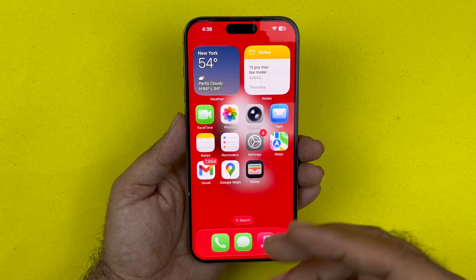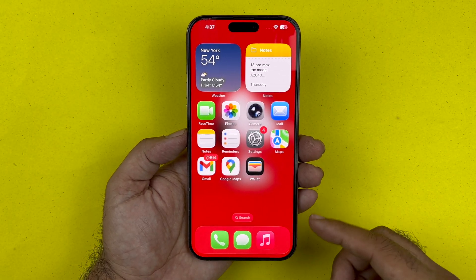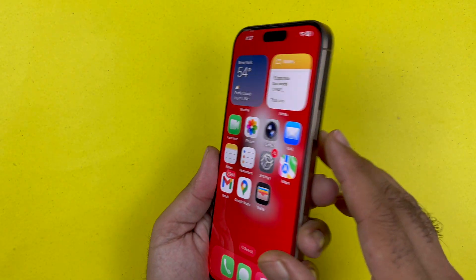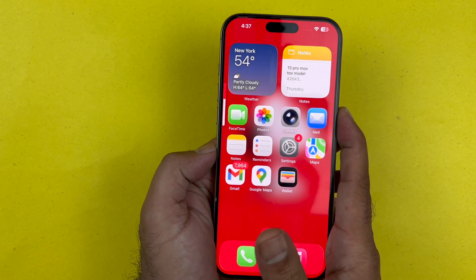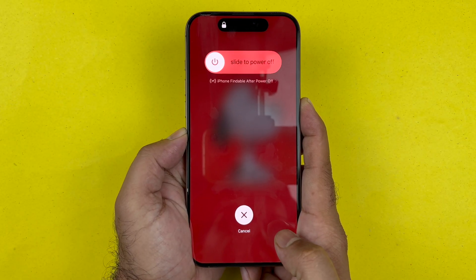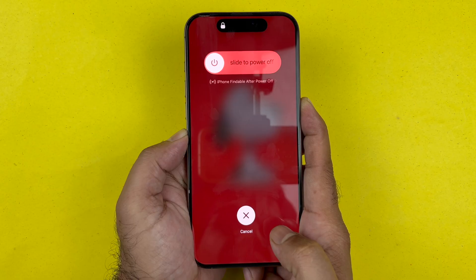This is going to be your first troubleshooting step. You are going to locate the volume up button, the volume down button, and the big side button. What you need to do is quickly press and release volume up, then volume down, and then hold the side button in that sequence.